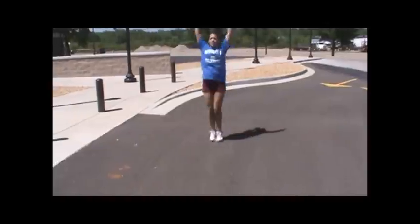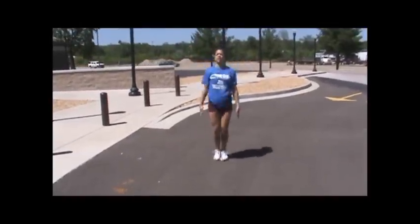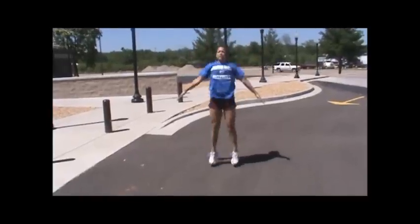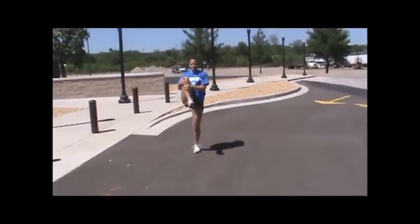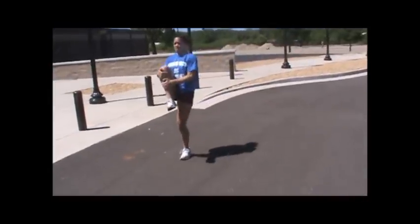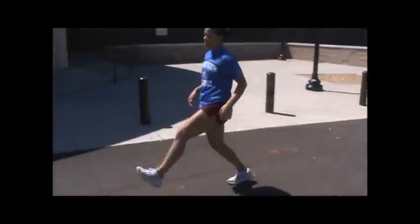Getting your knees up, driving that knee up as high as you can. Jumping jacks: arms go out, legs go out, arms come in, legs come in. Knee squeezes: step, pull it all the way into your chest, squeeze, step, squeeze.